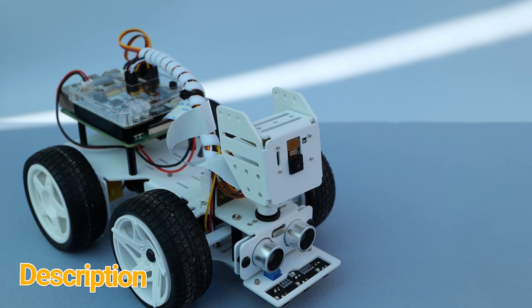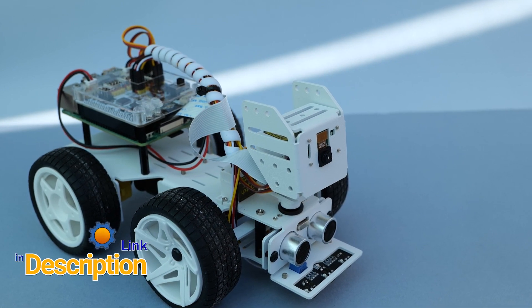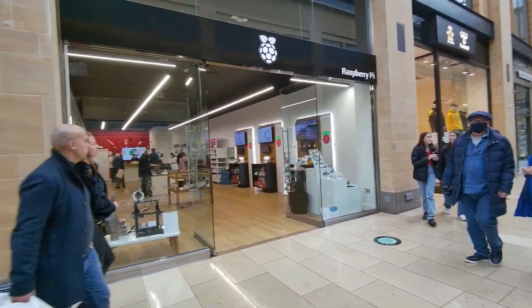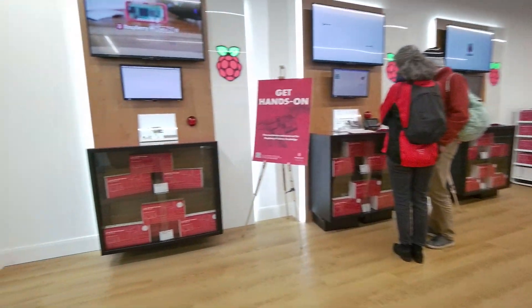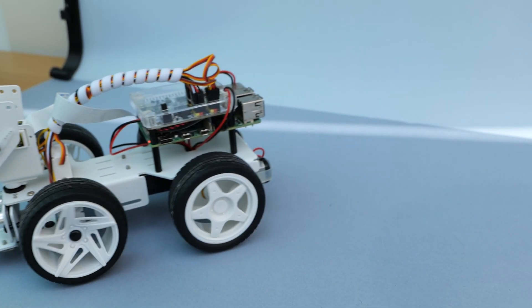I'm fortunate because there are lots of Raspberry Pi based robotic kits out there. The problem is getting Raspberry Pis at a reasonable price. But if you have a spare board, or you live nearby Cambridge and could treat yourself to a freshly baked Raspberry Pi from the store, you could also treat yourself to this robotic kit. Since there's not much we can do about the shortages, we could spend time researching the best kit we can get for Raspberry Pi 4s.